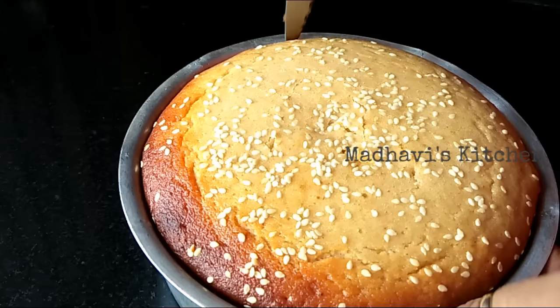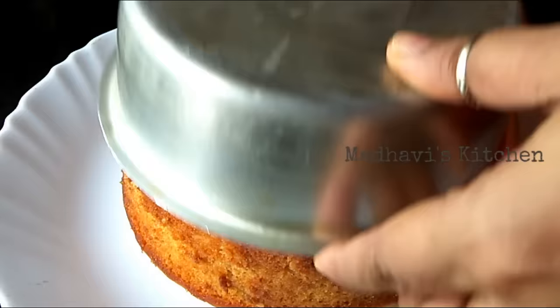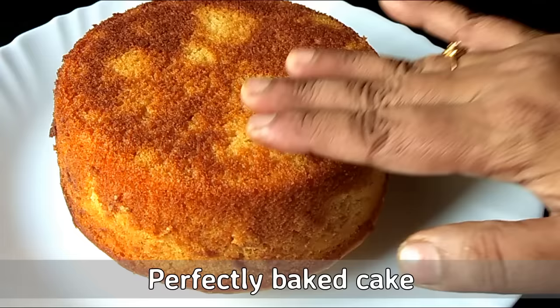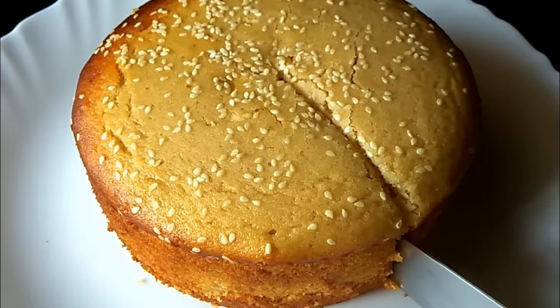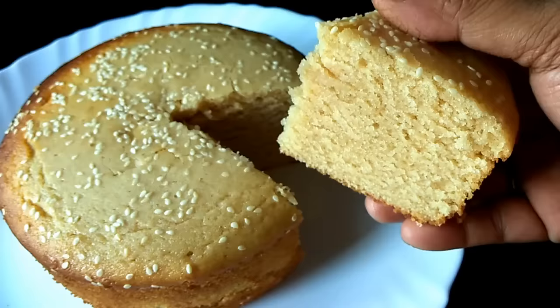After 1 hour of cooling, our cake is ready. Let's remove it — first we will loosen the sides of the cake. We will flip the cake onto a plate. It is nicely baked and the texture looks good. We will remove the paper. Look, it is a very good, spongy cake! We will cut it and show you — it is very soft and spongy inside with a beautiful texture.